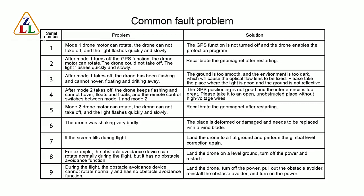Fault 6: Recalibrate the gimbal magnet after restarting. Fault 7: The drone is shaking very badly — the blade is deformed or damaged and needs to be replaced with a new blade.